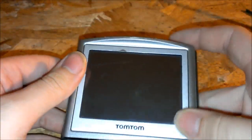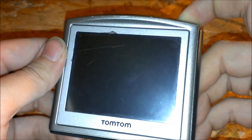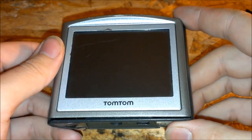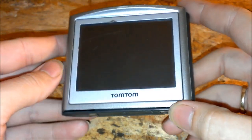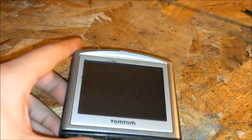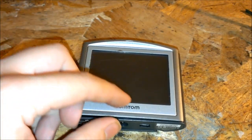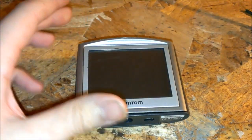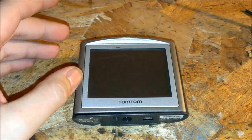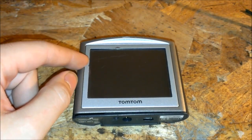I got this TomTom GPS and it doesn't want to turn on. I left it out of use for quite a long time without charging the battery. Usually what happens when any device that uses an internal non-serviceable battery is left uncharged for a long time and goes down to 0% battery — the overload protection on the circuit board protects the battery from being overcharged and cuts it off. But when the battery goes to 0 volts, 0% capacity, it will confuse the circuitry and it will not allow it to charge the battery back up.